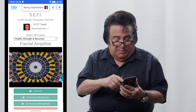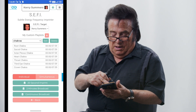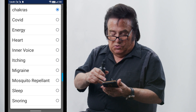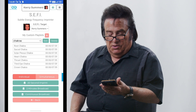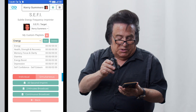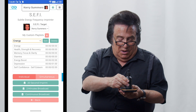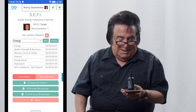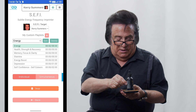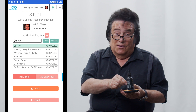You can also use a custom playlist. Go to your custom playlist and let's say you just wanted some extra energy. Here are all the things I've got in for energy: energy, health, strength, recovery, memory, focus, clarity, stamina, energy boost, depression, self-confidence, and self-esteem. On the screen it will show you a 20-second imprint. Hit that 20-second imprint and in 20 seconds it will imprint every one of those into the bottle. So now you don't have just one frequency — you've got a combination of several frequencies.